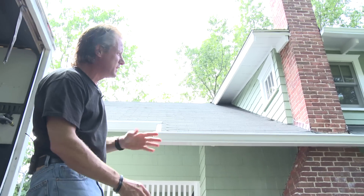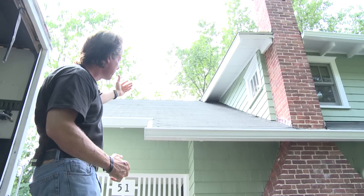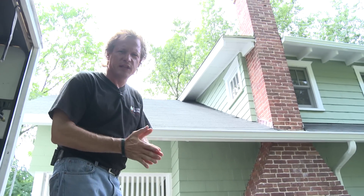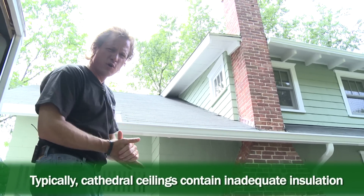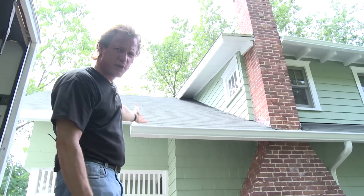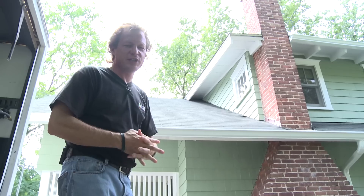To make things worse, typically these roofs are vented — although this is an old bungalow and it's not a vented roof — but we don't have a lot of space for insulation. Old fiberglass insulation that air can pass through is really poor insulation to protect the room underneath it. So cathedral ceilings all over America are really a difficult challenge.